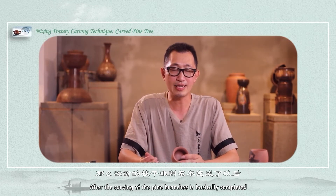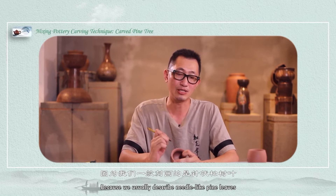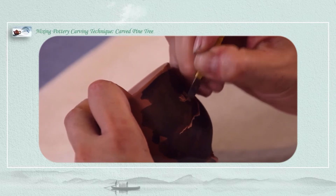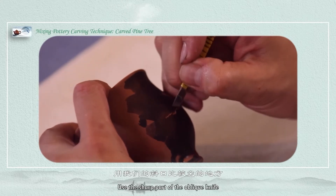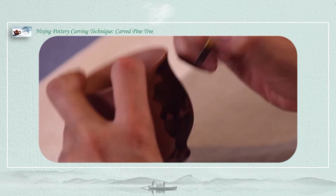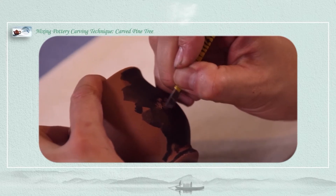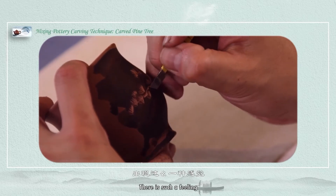After the carving of the pine branches is basically completed, let's consider the leaves of the pine tree. Because we usually describe needle-like pine leaves, we need to carve the leaves one by one. Every pine needle needs one move like this, using the sharp part of the oblique knife. After the basic layout appears, there will be some differences in the leaves of the pine trees, so it will have a distinction between far and near — giving that depth of field feeling.